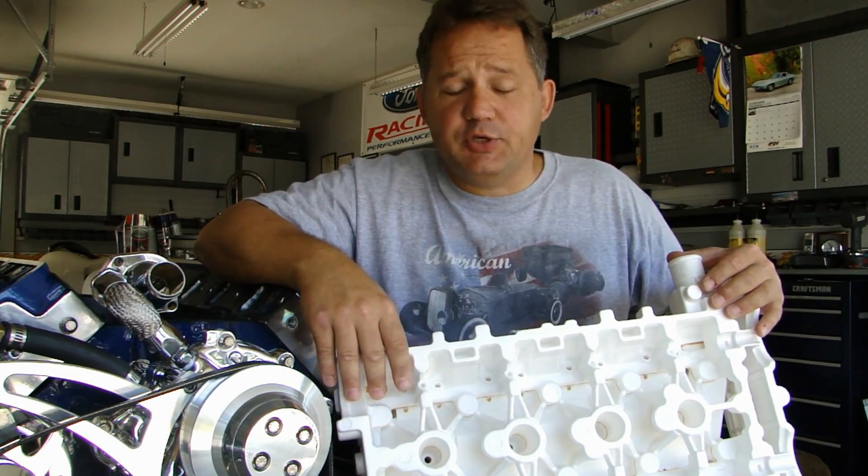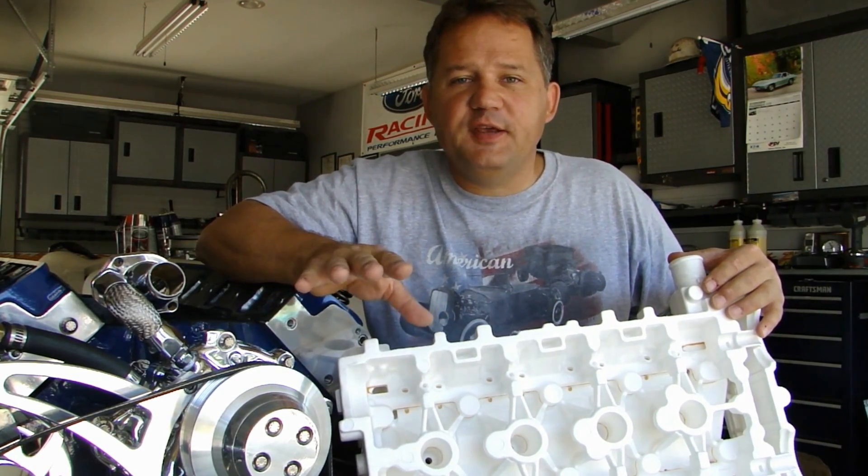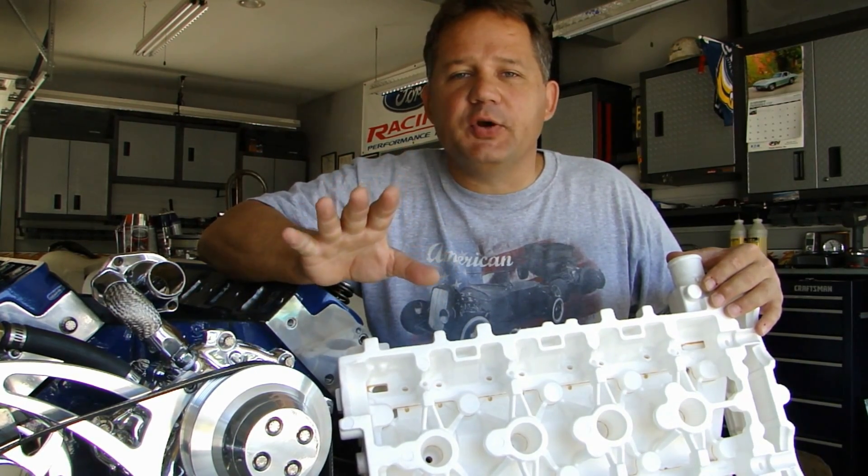Hi everybody, thanks for stopping down to Pete's Garage. I have about 15 minutes to tell you everything I can about cylinder heads.